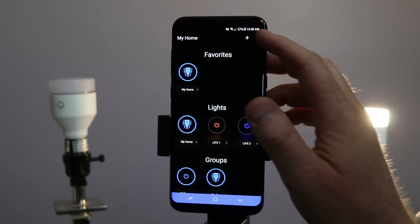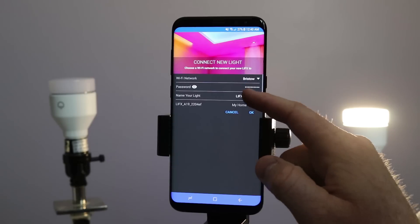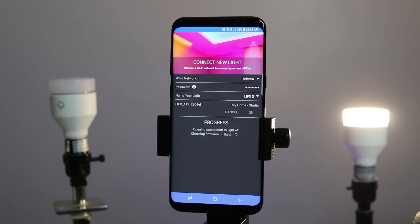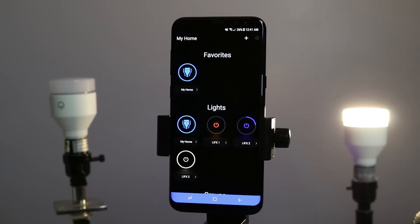I'm going to add one more light to the mix. I'm going to go in and add new light, make sure it's on my 2.4 gigahertz network, and change the name. If you have any problems connecting the LIFX bulb to your network, check LIFX.com as they have a full troubleshooting guide. A key tip is to make sure you're connected to your 2.4 network.